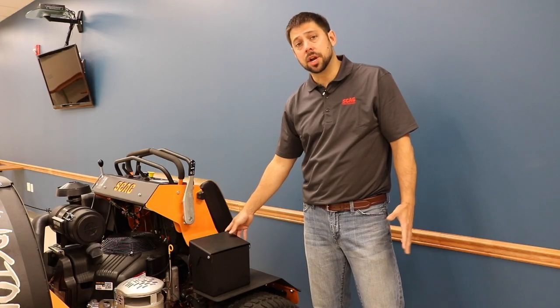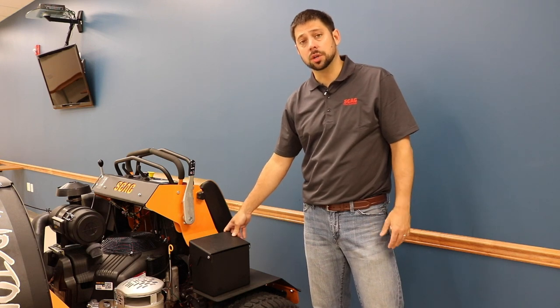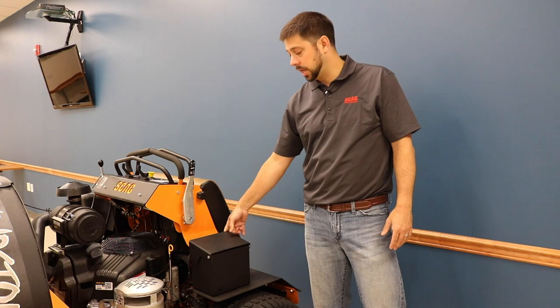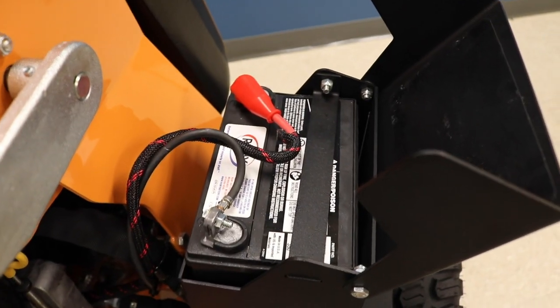The battery box is generally not the most exciting feature on a unit. However, Skag does have some easy maintenance features built in. Take a look at the flip-up battery cover for easy jump-starting.